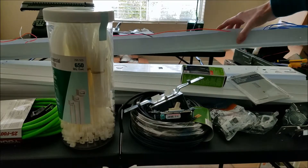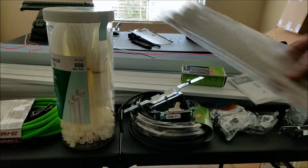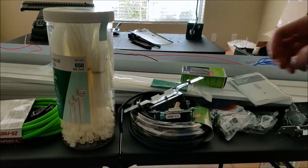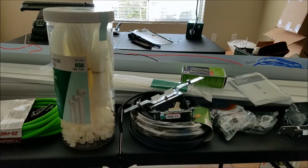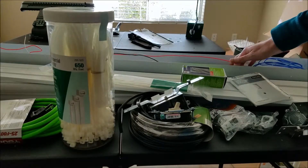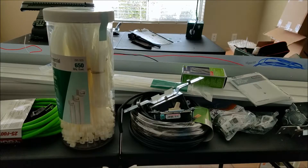I think several of these zip ties will hold them to the pipe pretty easily, rather than trying to drill into the pipe or something. I think that'll work out okay. So I'm going to work on getting the knockouts punched out of the lights and getting some wires attached to them, and we'll see how I'm mounting them.